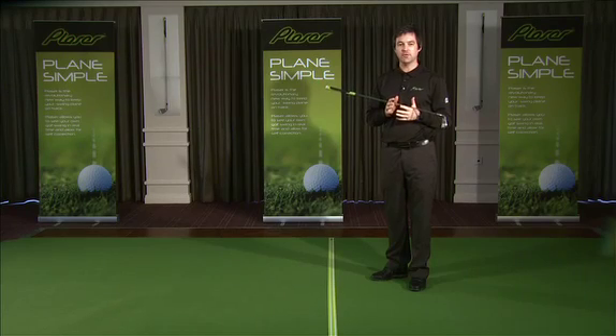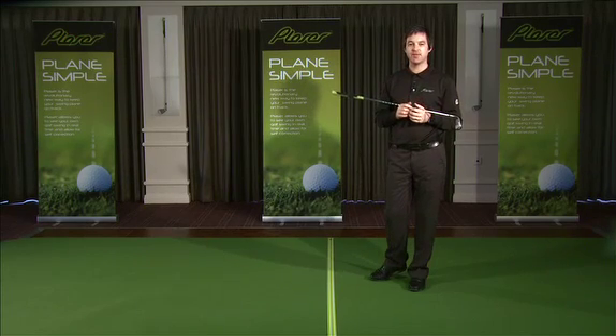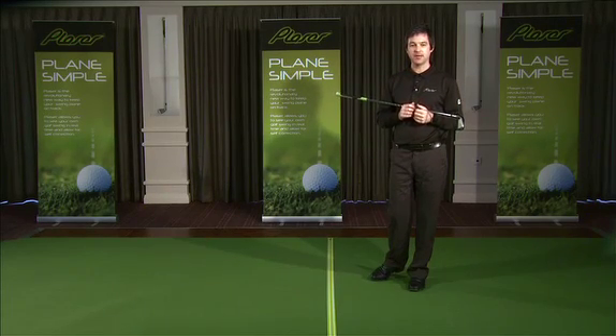Swing plane is one of the most intimidating terms for any level of golfer, simply because they're not sure of what a swing plane is, let alone what a good one looks like. The plane of the golf swing is the term used to describe the angle around the body that the club travels on. This is somewhat confusing.